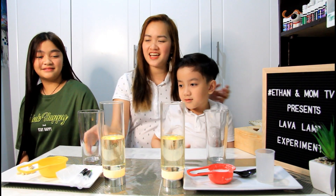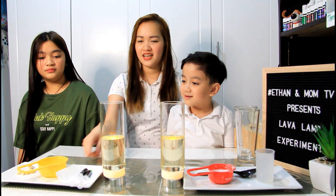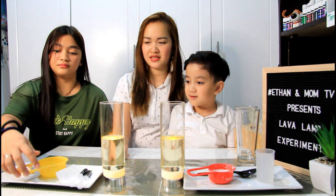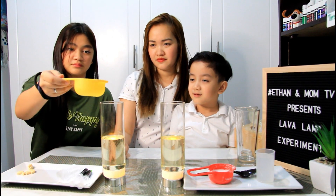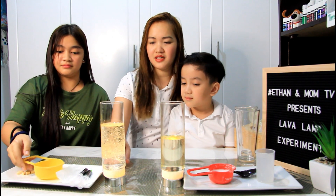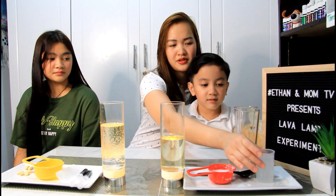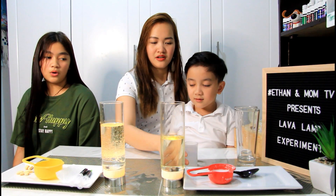Okay, next. Ate Grace, o tabi natin yun. Ate Grace, you can fill this with water naman. As you can see, mga kids, let them settle — separate yung water at saka yung oil. Ethan, how about you? Fill it with vinegar.